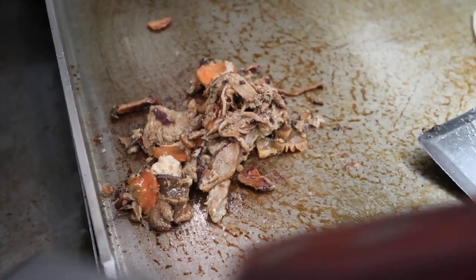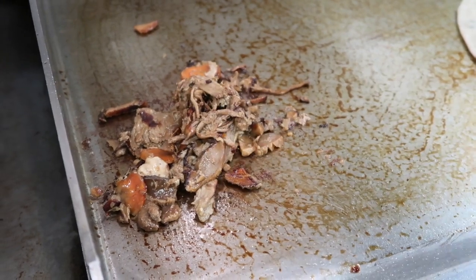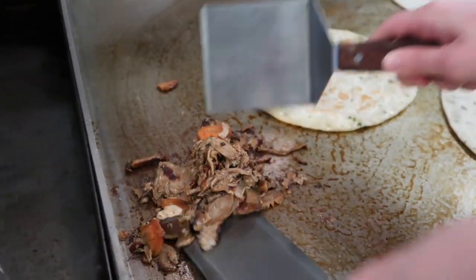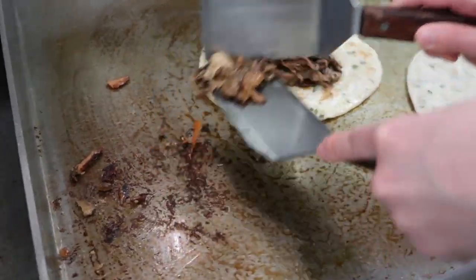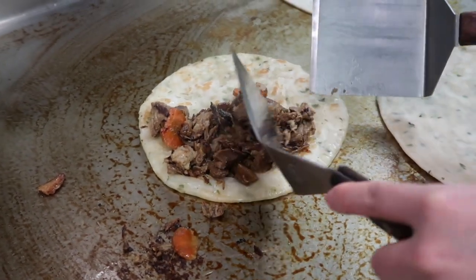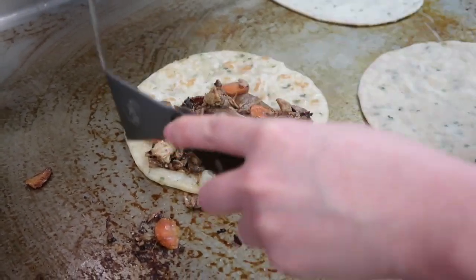Once the pork mixture is heated all the way through, put it on the pancakes. Make sure — we're going to be cutting it this way — so make sure that it's split evenly between the two sides.